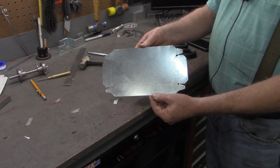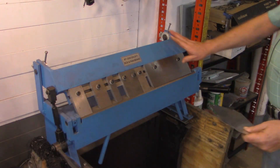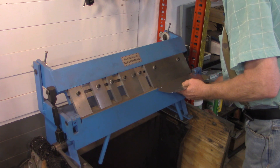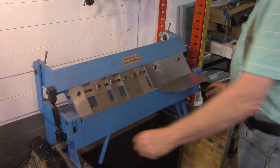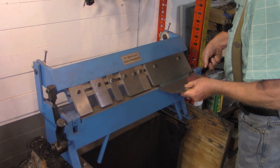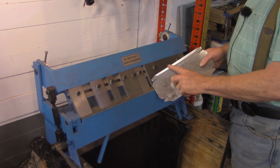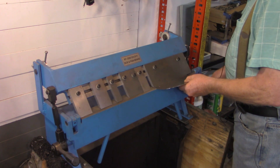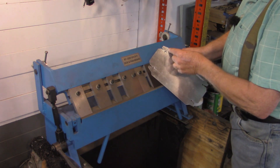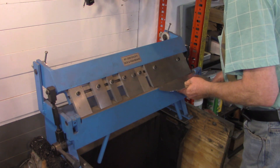There we have the piece cut out — we'll go over to the break now and make these folds. I'm over at my little 24-inch box and pan brake now. First thing we're going to do is break that mark we made for the three-eighths inch safety edge. You can see what we did was fold that all the way over and crimp these edges a little bit. You can see where that 45-degree cut is coming in here at the edge — that way it's out of the way and will not interfere with folding this tab over. We'll do that to all four edges.